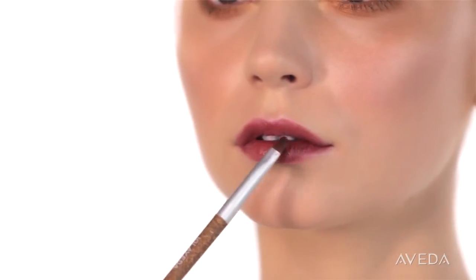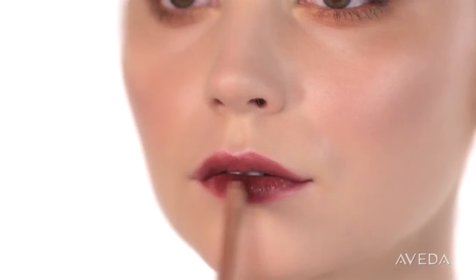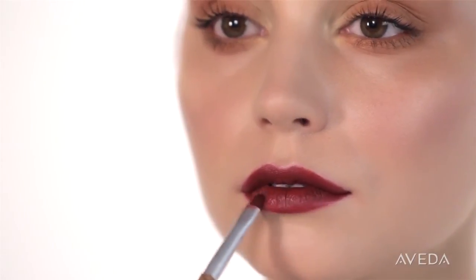Soften the edges of your lips. Now color them in with Red Petals Liner. Buff and even out the color with a smudger brush to make your lips look like they're stained in red petals.